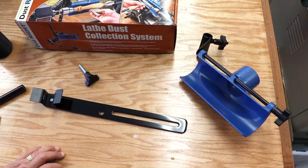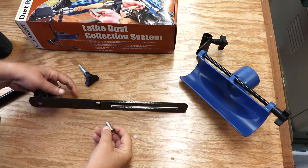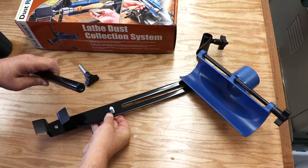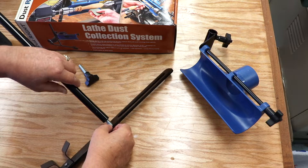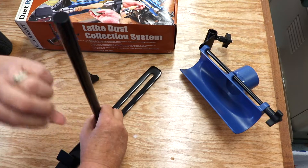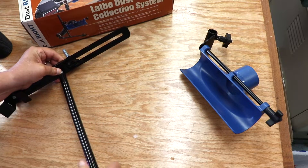The next major part is the part that holds the dust collector onto the ways of the lathe. This bolt connects to a rod that's perpendicular to this piece that fits on the ways of the lathe. As shown here, the bolt just fits right into the end of the rod. But I found out as time went on that this bolt became more and more difficult to screw into the end of that rod.